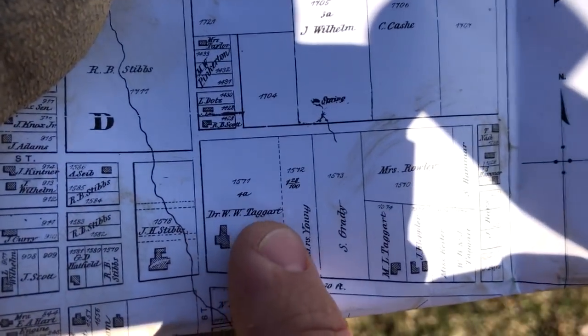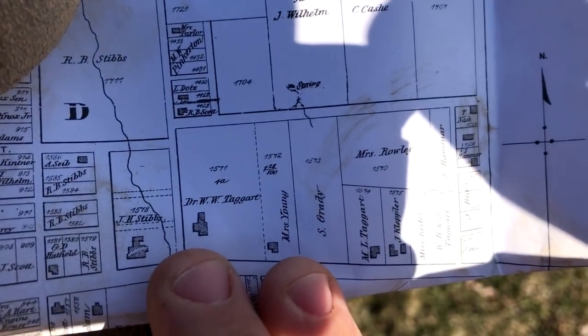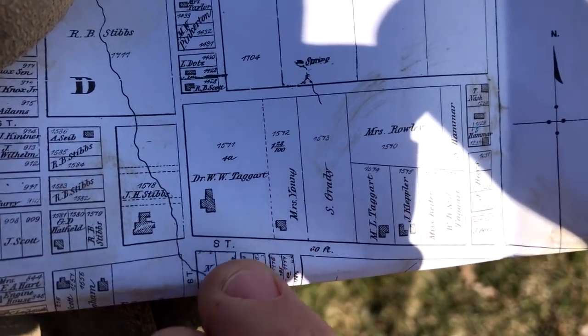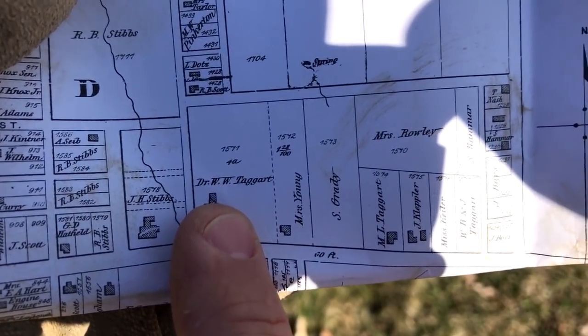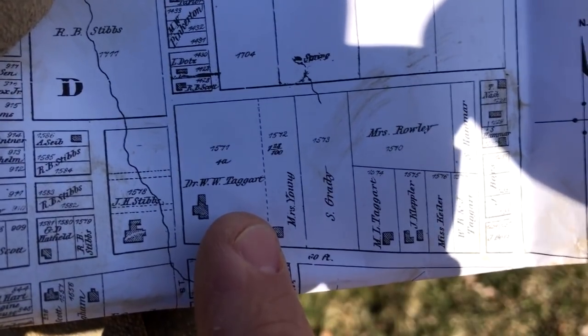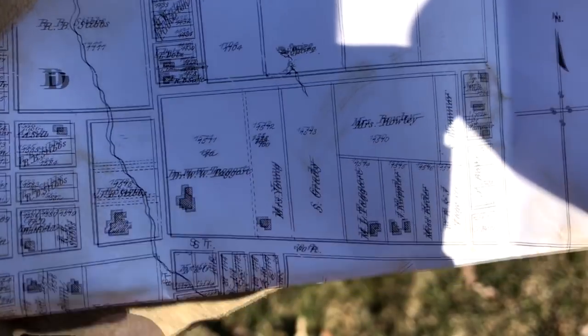The father was Dr. W.W. Taggart, a doctor for this town, so it's a very prominent site. This is an 1873 atlas. I also had an 1853 atlas that showed this house in the same location. That piece you can still see without my finger covering it got added on between 1853 and 1873. So the original home would be just this southern portion minus that added piece.